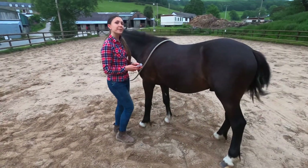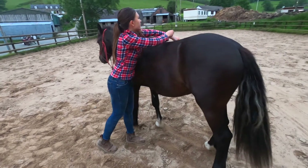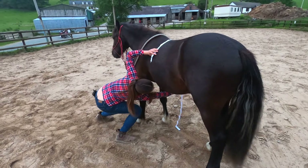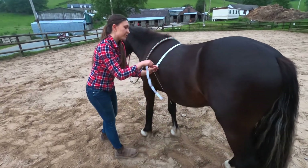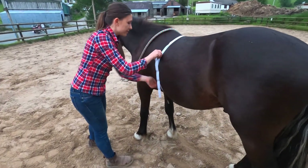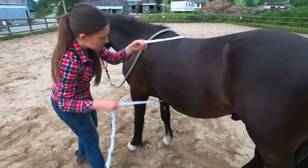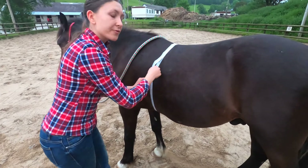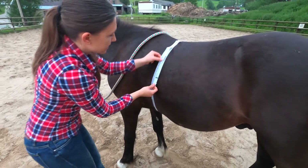All you have to do is wrap it around your horse's heart girth. It sits just behind the withers and around a palm's width behind the elbows — so as the girth would sit. Then pull it tight just so it flattens the fur a little bit and take the reading.